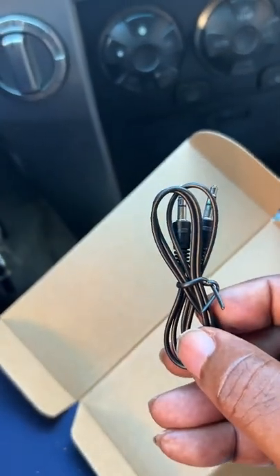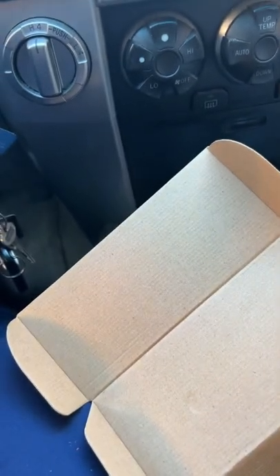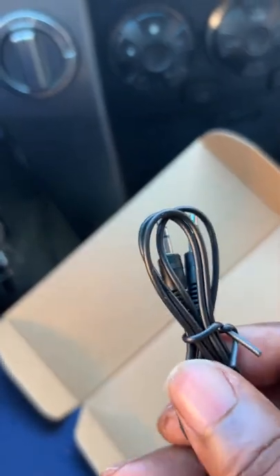There's also this cord here to connect to your phone. A lot of phones now don't have the little earphone jack anymore to plug in, but I have an old iPad that does have an earphone plug so I can use that.